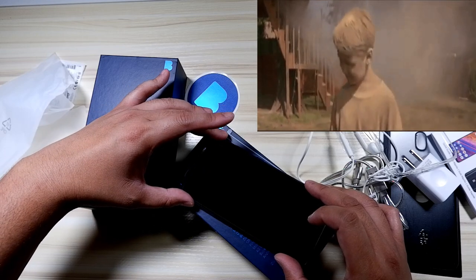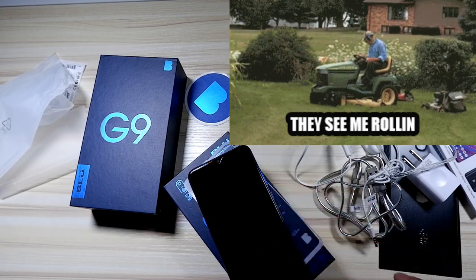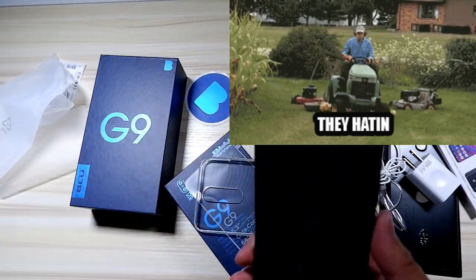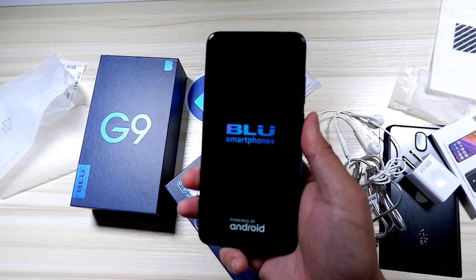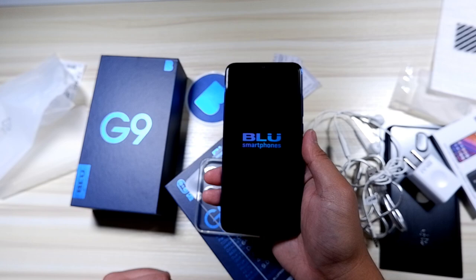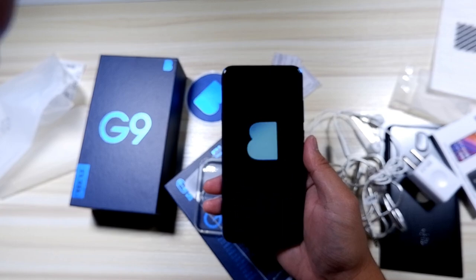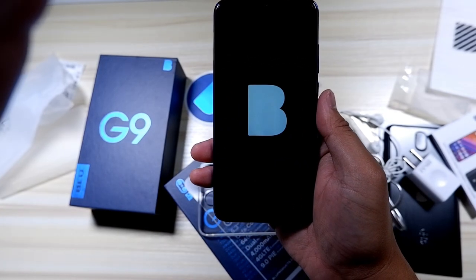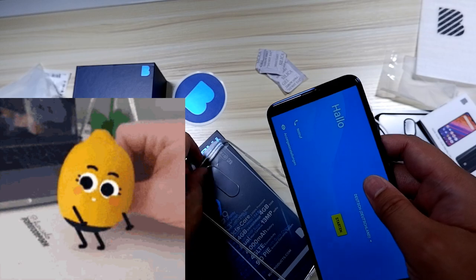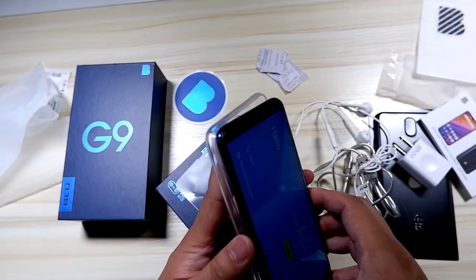I'm going to apply the screen protector right now so dust doesn't get on top of the phone. I'll try my best to align it. This lawnmower guy loves to mow the lawn next door at the exact same time every time I record — he does it every weekend. Anyway, back to the phone — I'm going to power it up for the first time. Other parts of this video were sped up, but I'll keep this at real time to show the startup sequence.